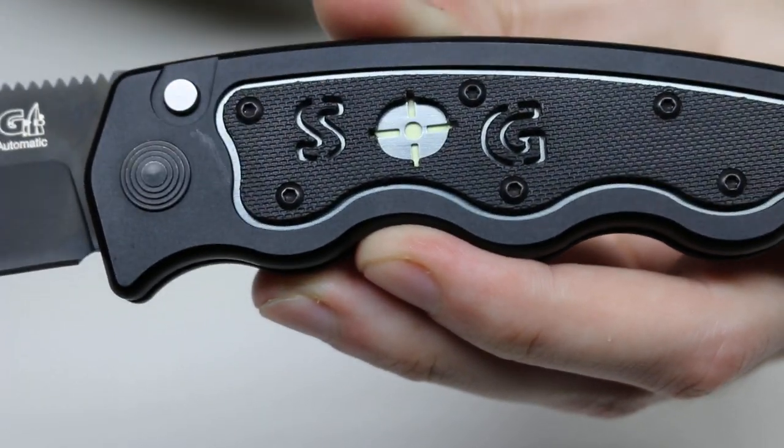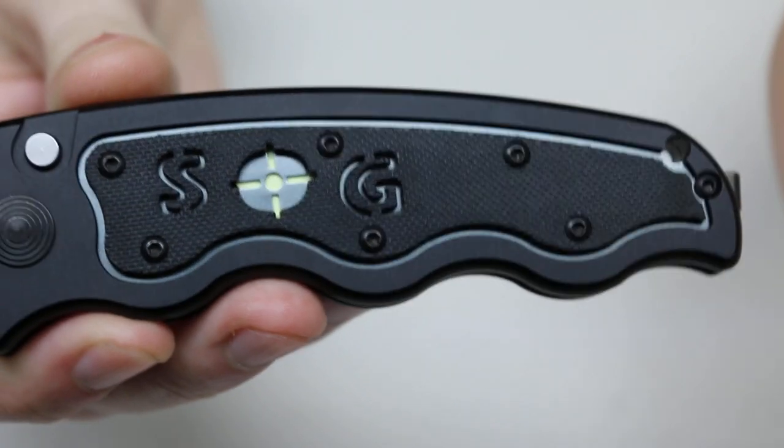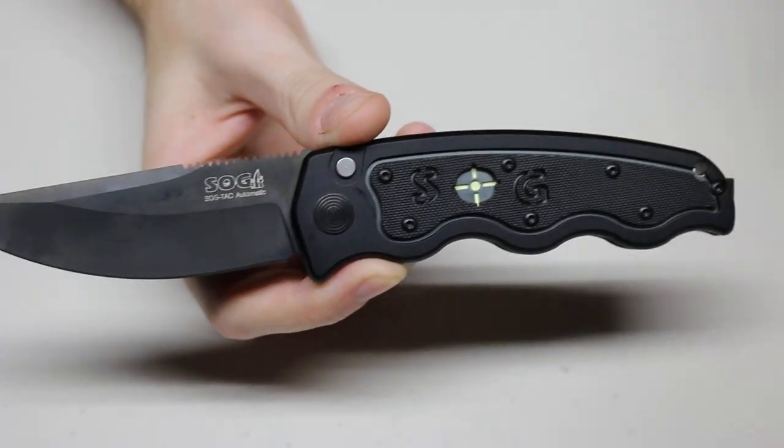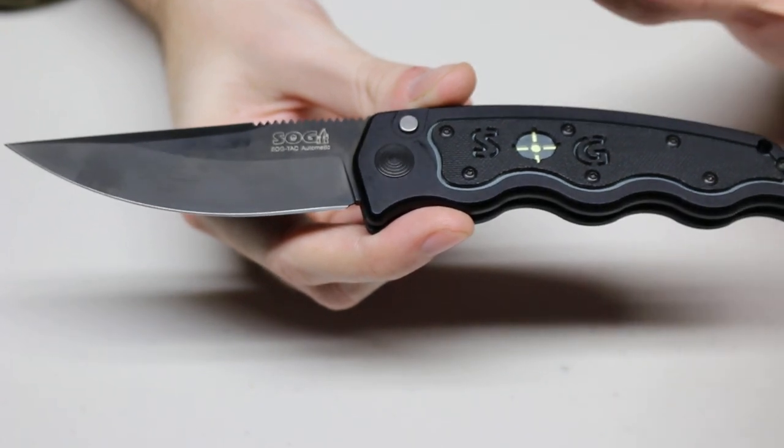It does have a glow-in-the-dark spot, but it doesn't last for very long and you really have to shine a light directly on it for a bit for it to glow. I'll charge it with my lights and show you that right now. Well, that did not work — it's actually not bright enough for my camera to pick up apparently, so that is a little disappointing.